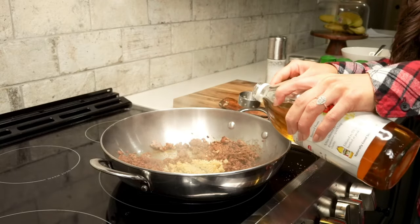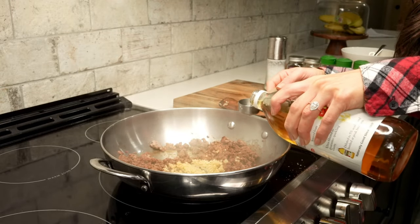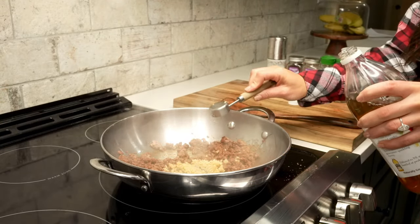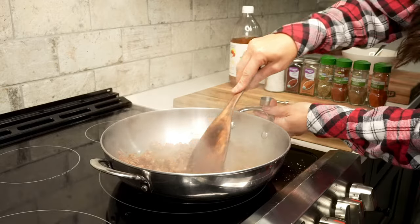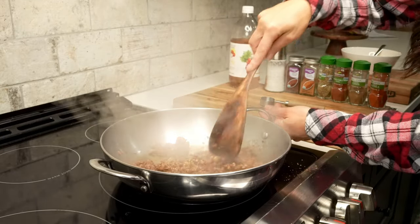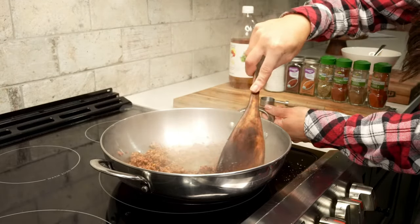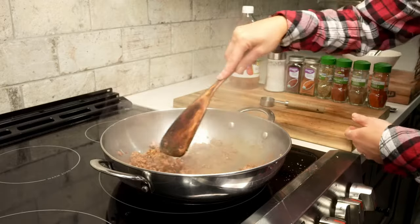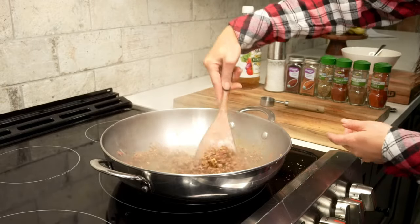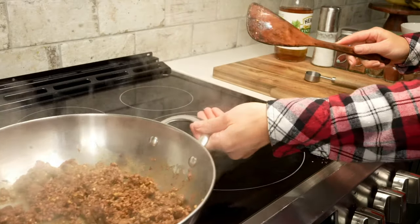The venison will take about seven minutes to brown, so once it's near the end of its cooking, I add in one tablespoon of minced garlic and two tablespoons of apple cider vinegar. Then we'll use our spatula to evenly mix those ingredients with the venison. Once the meat is fully browned, we can set it aside and keep it on warm while we get started on our eggs.